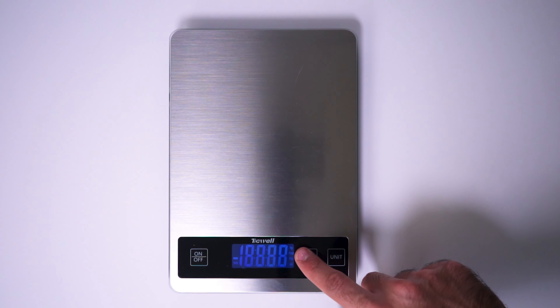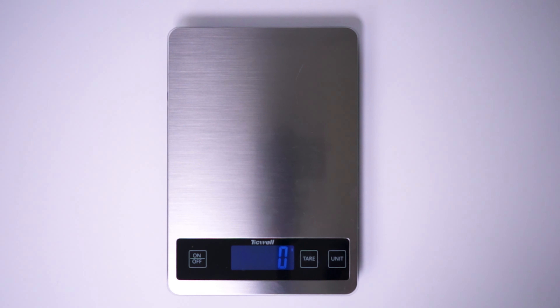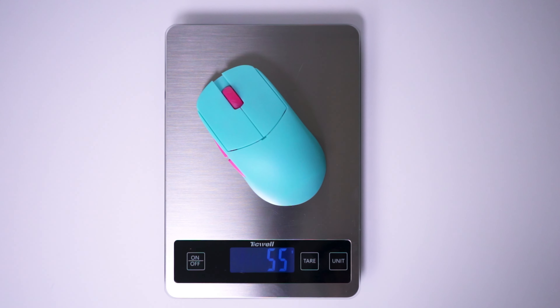They do advertise that the Lamzoo Atlantis comes in at 55 grams, and on my weighing scale it is precisely that. The coolest thing about the weight of this mouse is that I do not feel any compromise with regards to the structural integrity of the mouse. This mouse feels solid — I can just press it on the sides and I have no fear that it's going to crush in my hands. In fact, when I wiggle it side to side or shake it aggressively, I barely hear any wiggling in the internals.